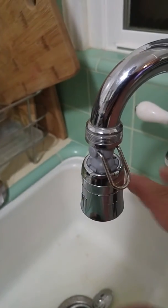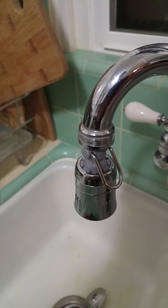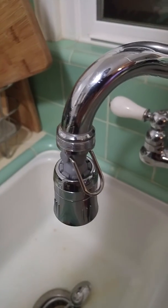We have fairly strong water pressure and sometimes when you turn the faucet on, the water would really blast out. With this on there, it seems to really do a nice job of keeping everything nice and steady. You can see when I turn it on and off, the water comes on smoothly and stays smooth the whole time.